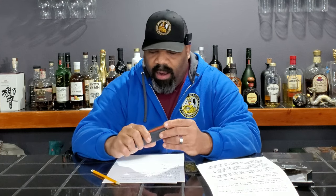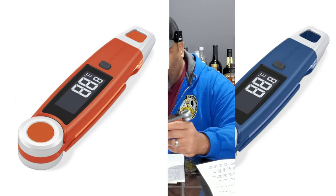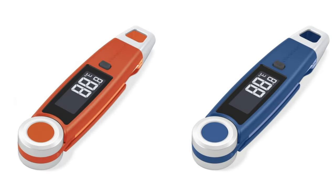It does use three AAA batteries, replaced by removing the back panel. It can be switched from Celsius to Fahrenheit, so depending on what country you're in or what form of measurement you prefer, you can switch it over. And this comes in three different colors: charcoal gray, Tangerine Tart, and Royal Navy.